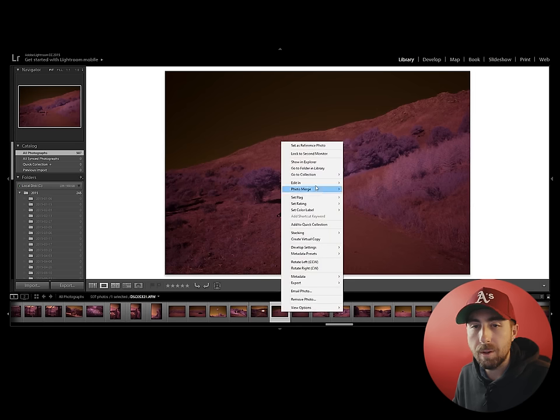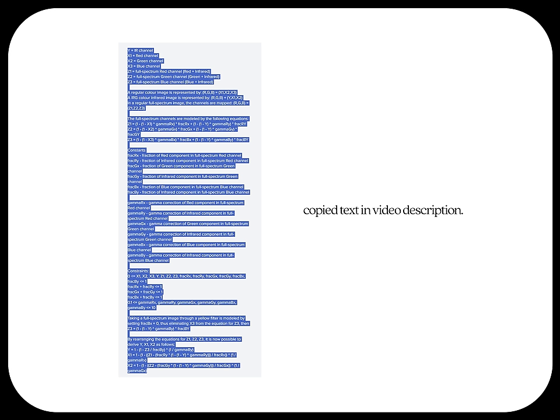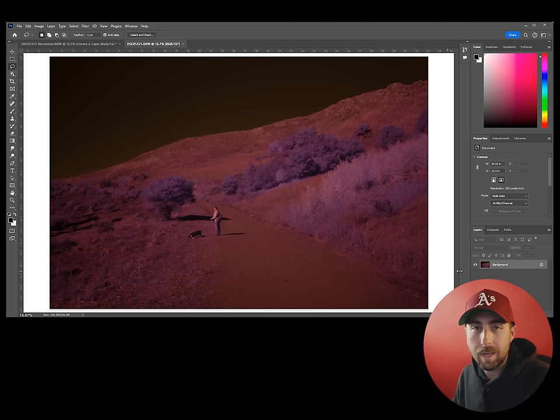Photoshop is literally the worst program on the planet, but nobody uses After Effects or Nuke for photo compositing like me, so I'll suck it up this one time. If you have any programming experience, I'd highly recommend automating what we're about to do — it'll save a hell of a lot of time. Here's JW Wong's original algorithm if you understand that kind of thing. Otherwise, we're going to walk through essentially the same steps the algorithm does, right here in Photoshop. You can probably even make a Photoshop action out of it.